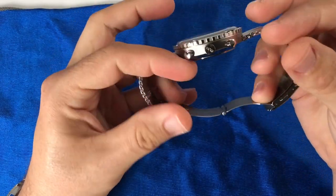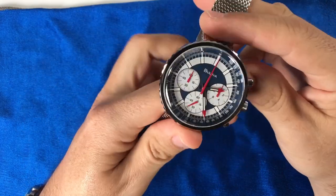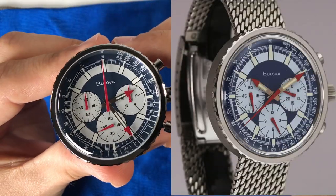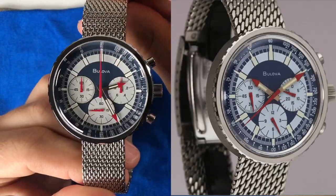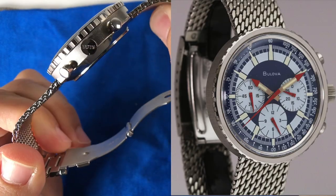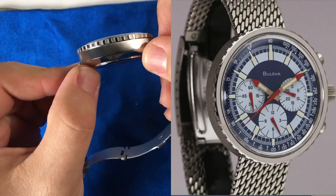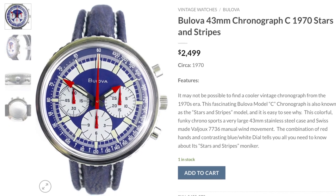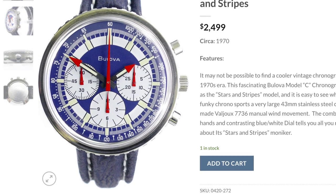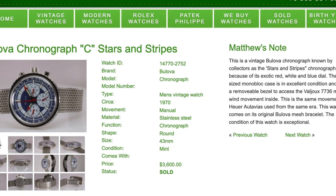Look at this beauty right here. The Bulova Chronograph C watch, model number 96K101, is a reissue of a vintage watch that came out in 1970, originally nicknamed the Stars and Stripes due to its use of red, white, and blue, as you can see on this striking dial. It was only produced for one year, so these are a bit rare and hard to come by. If you do find one, be prepared to spend anywhere from $2,500 up to $5,000, possibly even more. The vintage version features a Valjoux 7736 manual wind movement.